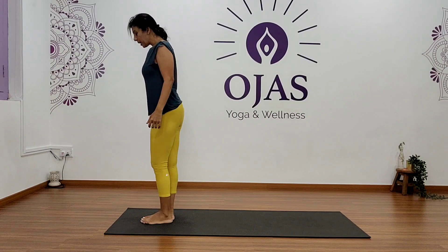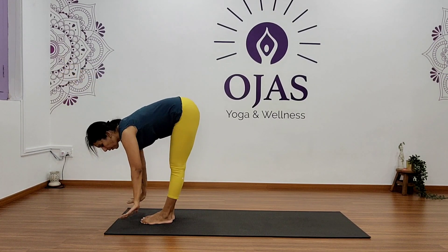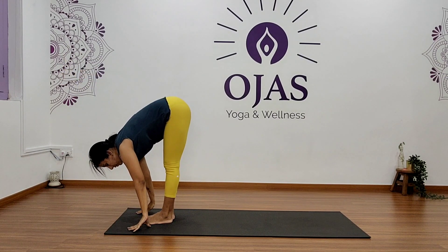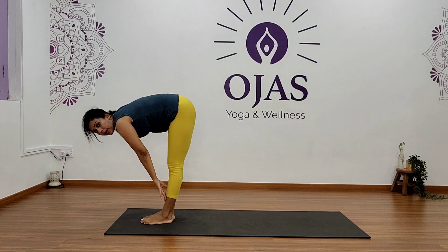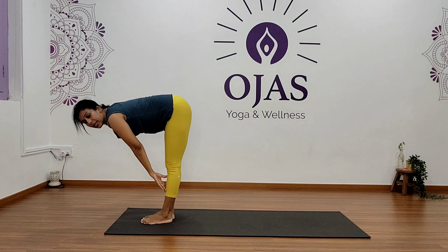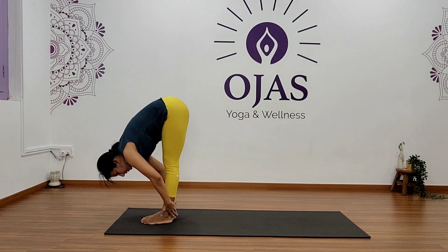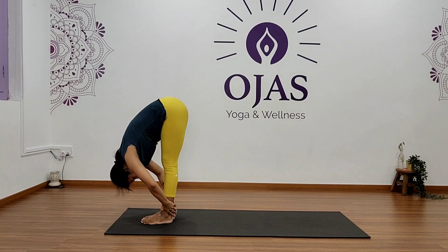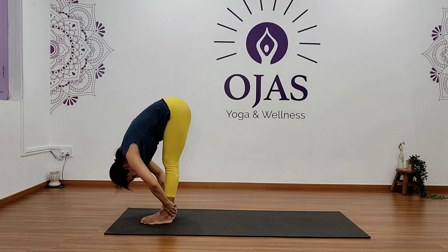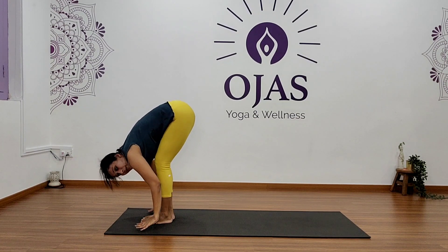Let's go for a flow. Bring your feet together. Start with a forward bend — inhale raise your arms up, exhale fold forward. Reach as much as you can; you can hold your ankle, your toes, or simply wherever you are. Try to keep your hips centered, lengthening your lower back and spine. Fold forward and hold here for five. Take steady breaths as you hold the pose — five, four, three, two, and one.